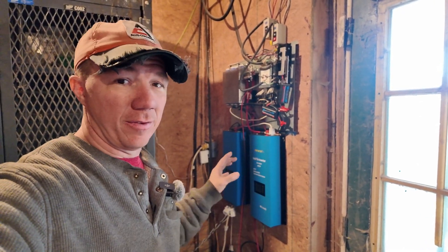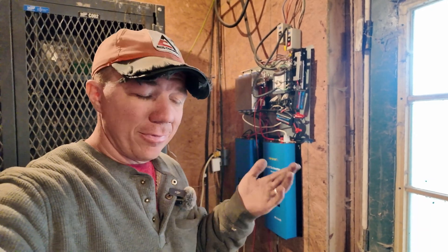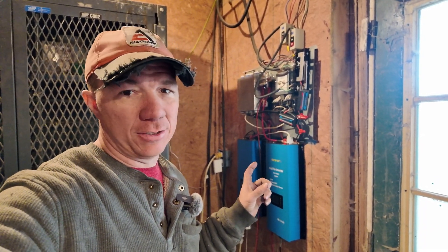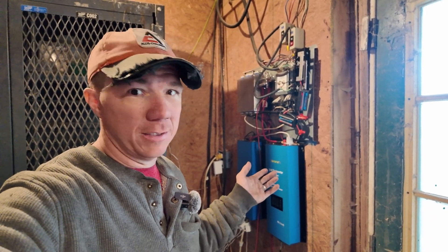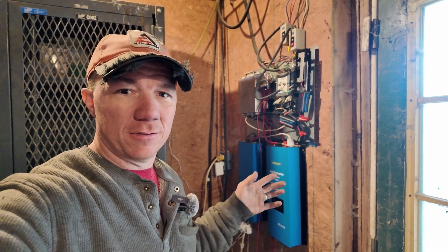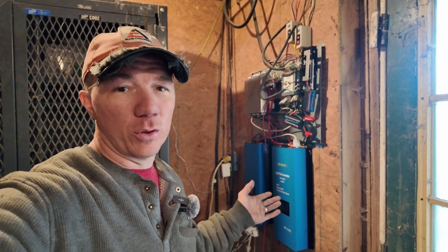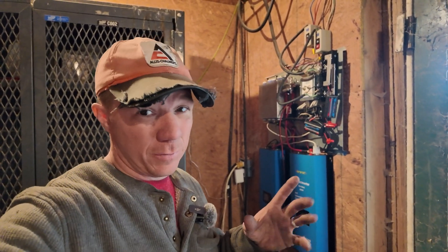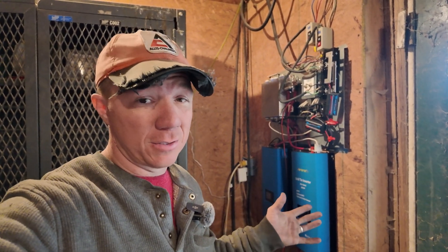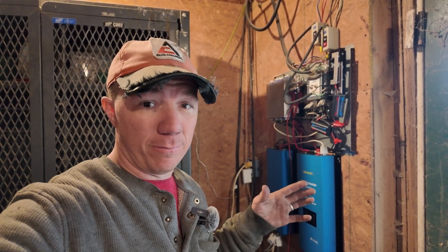In comparison, the sun grid tie — the Chinese ones here — have a super small range: 22 to 60 volts, which is literally a 38 volt range. Or you can flip it over and go from 45 to 90, so that's a 45 volt range. It's bigger, but still small in comparison because the Sunny Boys have a far larger voltage range to pull power from.